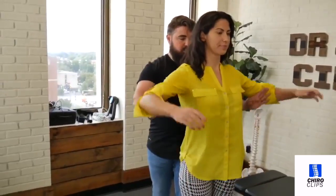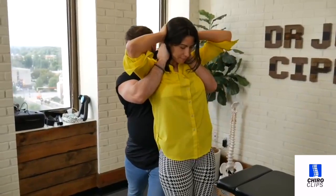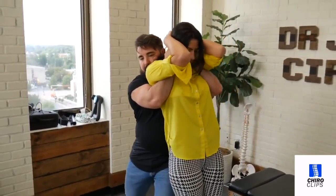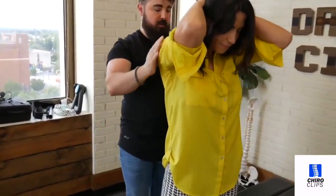Arms up, hands up and over. Good. Lean back — I got you. Squeeze your elbows together. Good. A little tighter. Good.